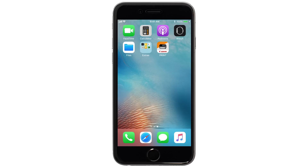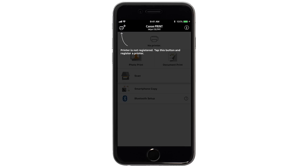Now, let's open the Canon Print app. Check to see if your printer appears at the top of the screen. If it does, the setup is complete. If not, tap the Add Printer icon.